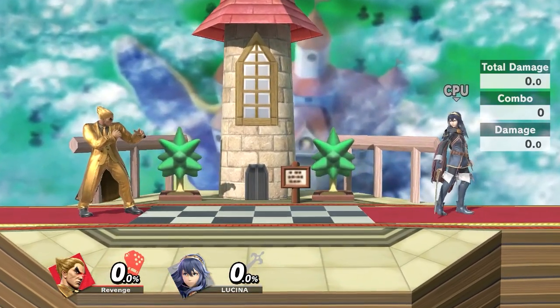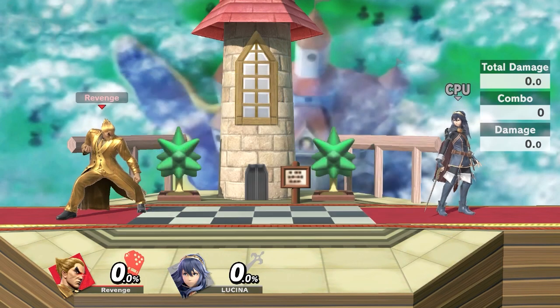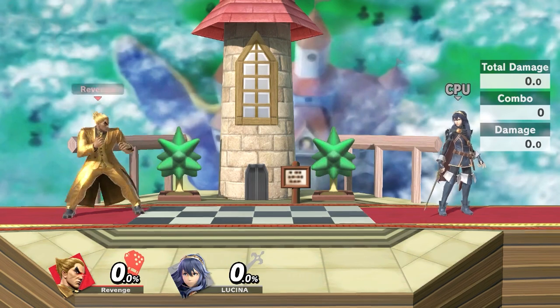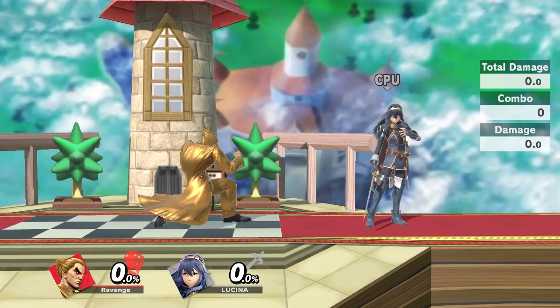Before we start, make sure to subscribe down below if you haven't. I make all sorts of Smash content including guide videos, and if you want to see more make sure to stick around because I upload every single day. Without further ado, what we're going to be talking about today is Kazuya's ability to footstool out of Electric.